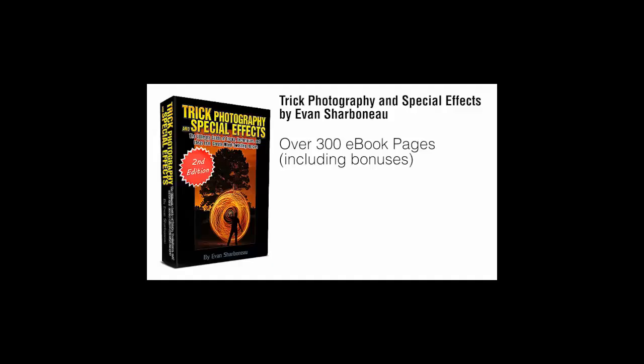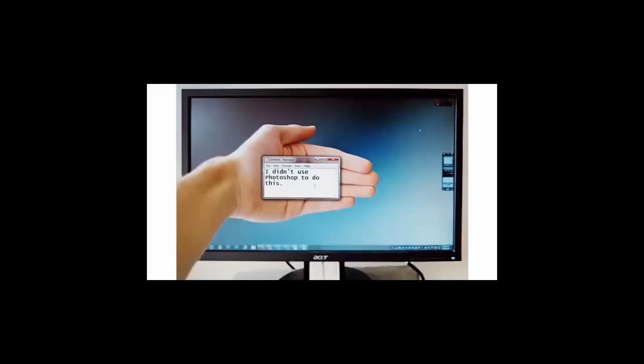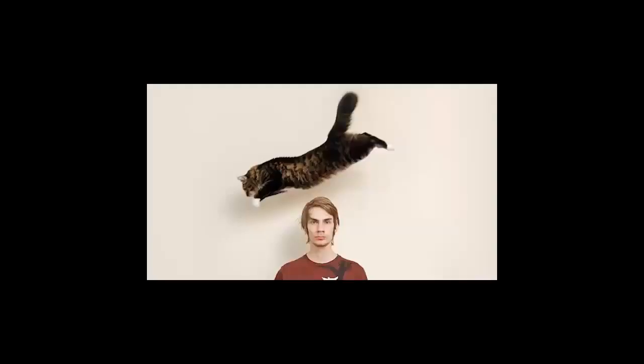To wrap everything up: inside the course you're going to get a 300-page e-book with step-by-step instructional content on how to create artistic images. I'm not going to show you how to take boring pictures of flowers and trees — I'm going to show you all my hardcore secrets on how to take really interesting photos that grab people's attention and have them wonder how you took the shot. After the course, you'll know how to get more views on your pictures and win photo contests.